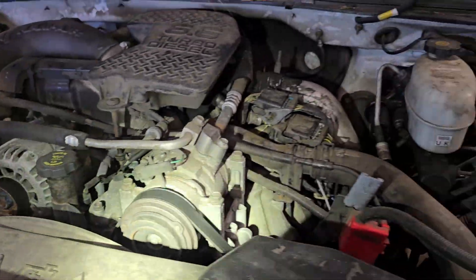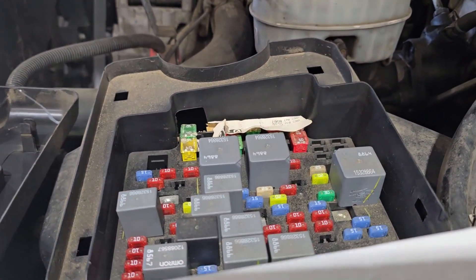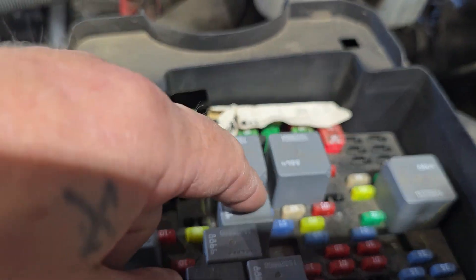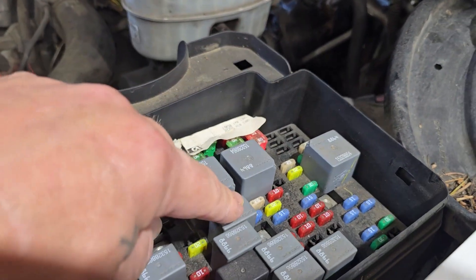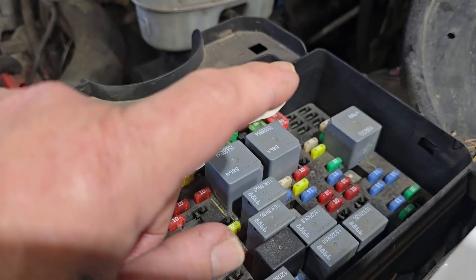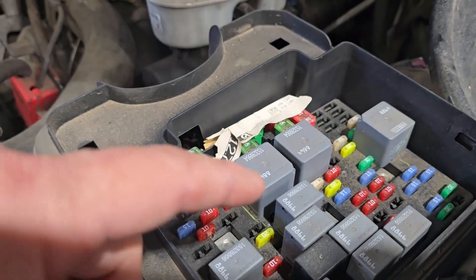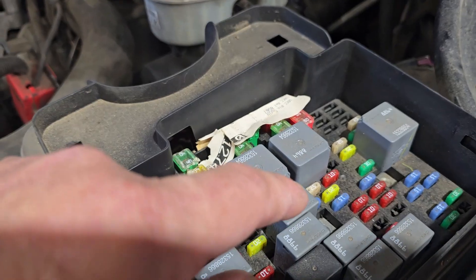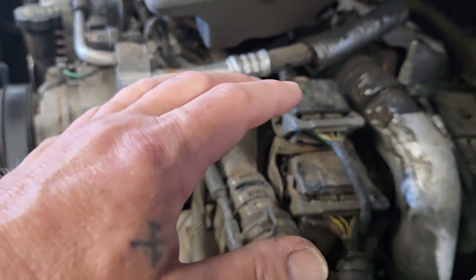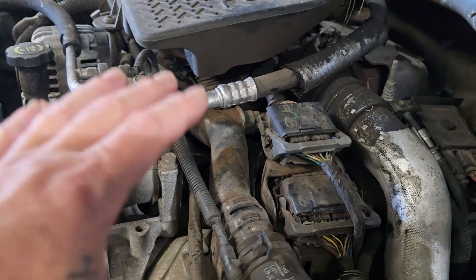I've got a tool we're going to use. Obviously I don't have a short right now because the fuse is not blowing and the vehicle is starting. What we're going to do is put the tool in there and look for a short. It's most likely not going to have a short, so we're going to perform a wiggle test on all this wiring — really stress it, push it, pull it, twist it — and look for a short to ground.